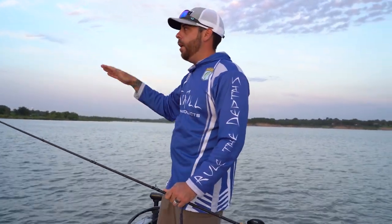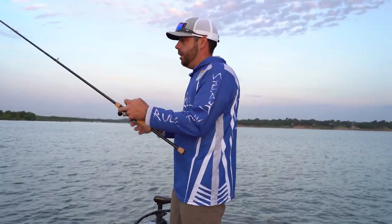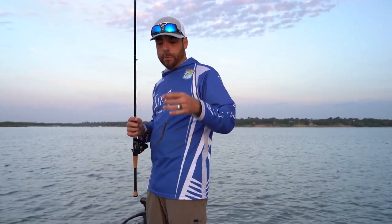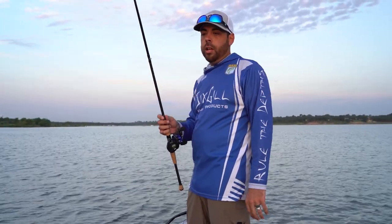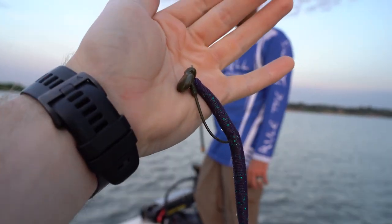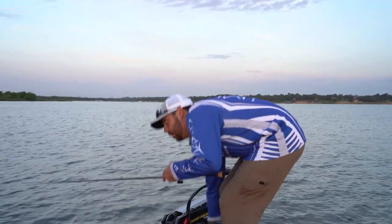They'll do that for about an hour, hour and a half early in the morning, so it's a good time to catch them. The shaky head I like because I can drag it slowly across the bottom. I'm throwing a half-ounce shaky head with a Junebug Cinco — it's a Berkeley Powerbait Cinco. Just one of my favorite applications to throw.